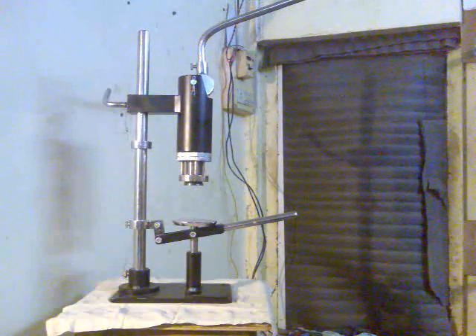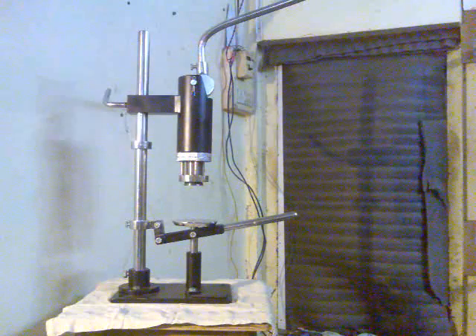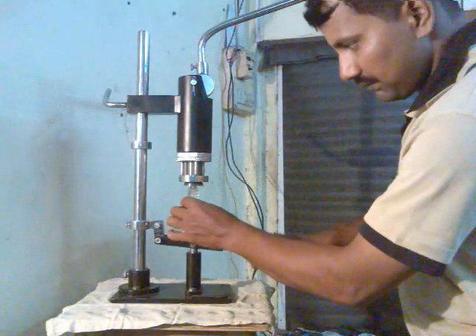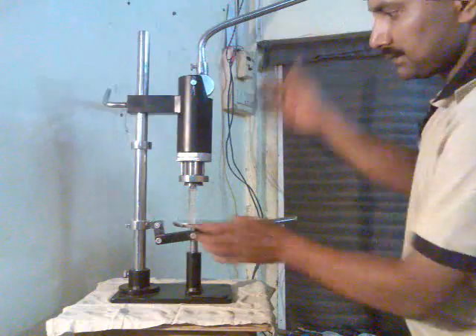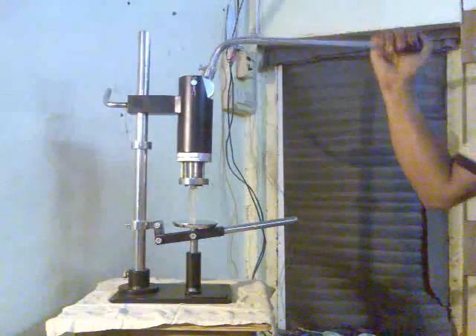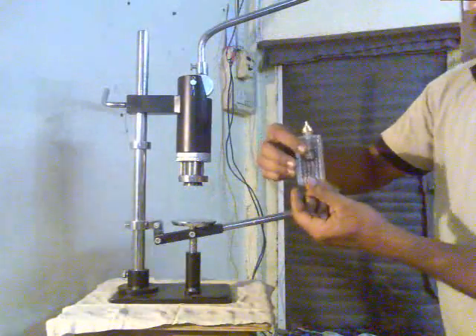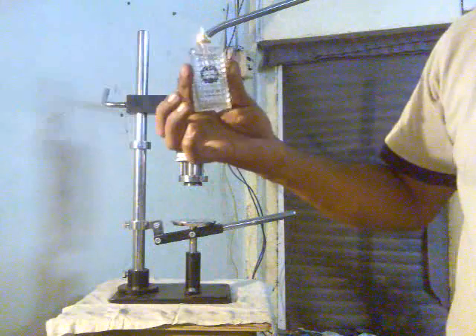Since this machine is manually operated, the only operation manually done is to place the pump into the glass bottle and plates into the crimping tube. Operating the lever downwards, you can cause the crimping action. A perfectly crimped bottle is obtained by this machine.